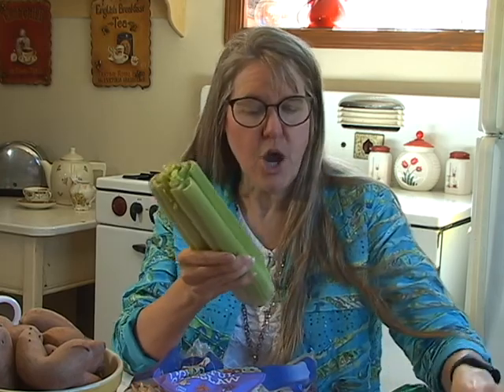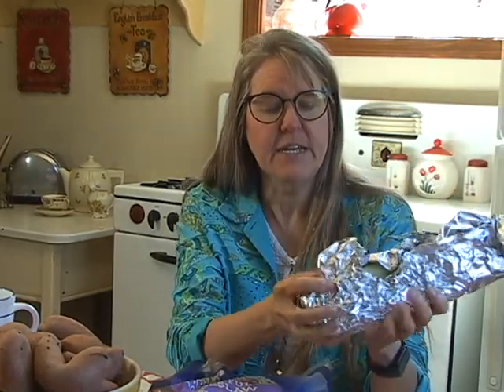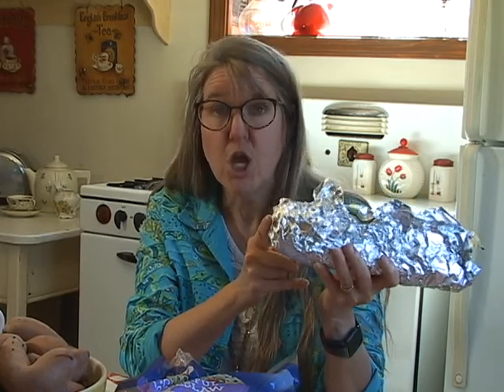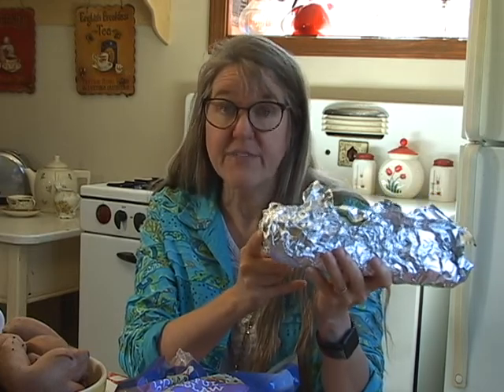Get yourself a piece of aluminum foil, take the celery out of the plastic bag you bought it in from the grocery store, wrap it in the foil, and stick it in your refrigerator. If you do this, celery will last three to four weeks — far longer than if you leave it in that plastic bag. When celery ripens it gives off ethylene gas, which gets trapped inside the plastic bag and causes the celery to rot faster. Wrapping it in foil allows that gas to escape.